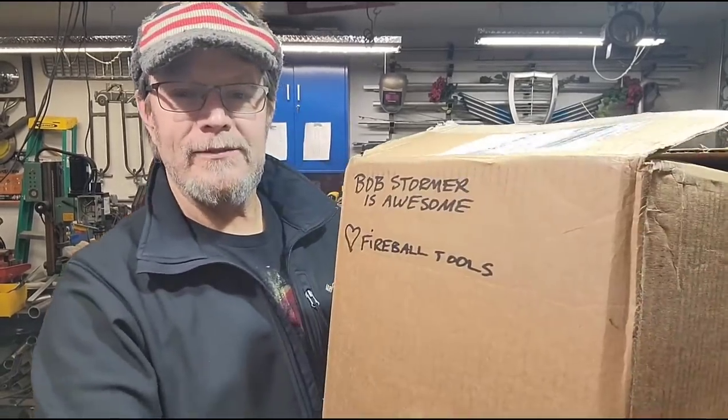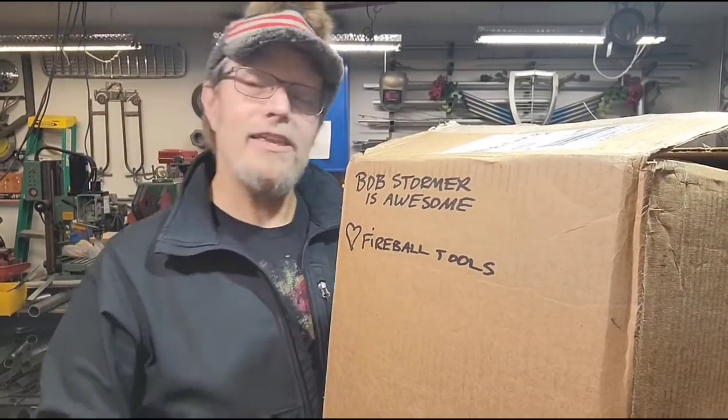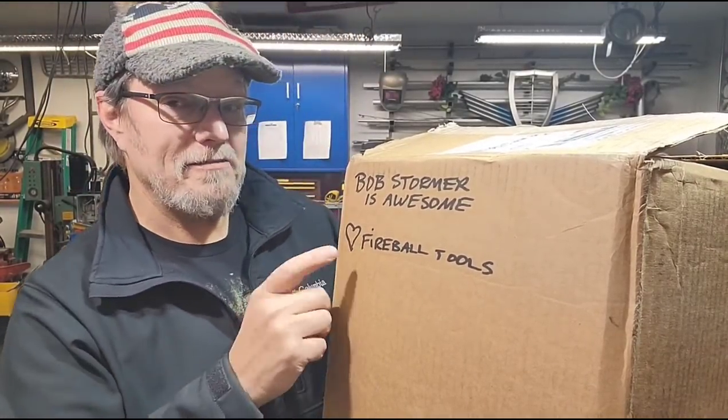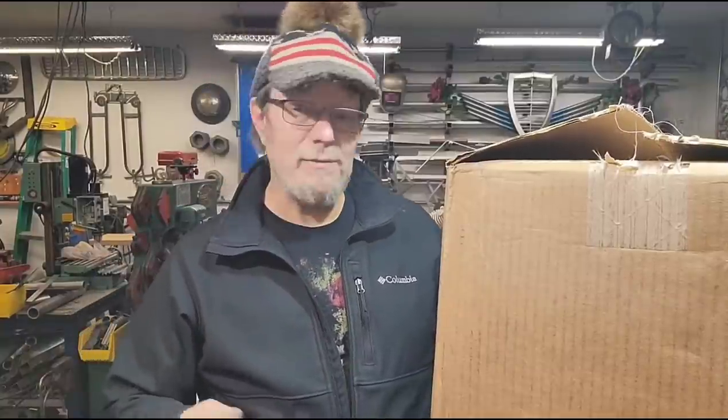Also, I got this note - look at that. 'Bob Stormer is awesome. Heart Fireball Tools.' I think that was that Jason guy, just showing me a little love right there. So let's just open these up and see what happens. I don't know how this is going to work, but let's give it a shot. It's going to be fun either way.